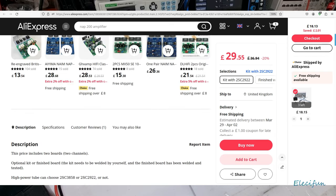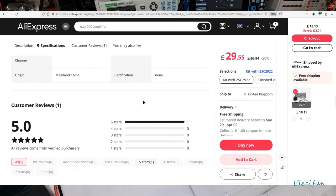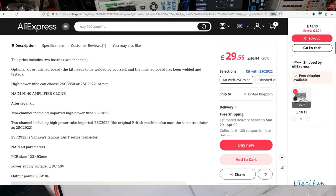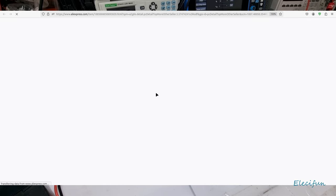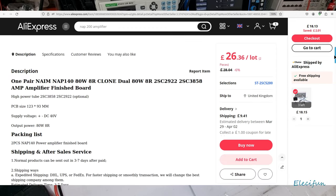I'm pretty sure that when I buy I always check for more information, and there's normally more information there - otherwise I'm a little bit apprehensive about buying it. I'd like to know a little bit what I'm going to be looking for. Look at this - it says the two channel including high power tube imported 2SC2922, the original British machine also uses the same transistor as 2SC2922. I've got no way of checking that, I'm just going to take it as honest. It looks like it's copy and pasted - everybody's doing the same thing.